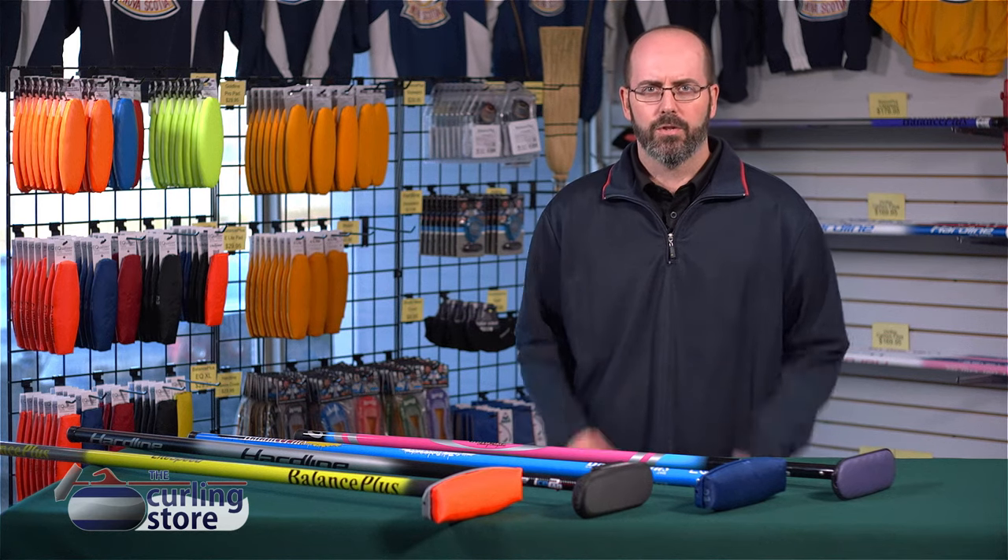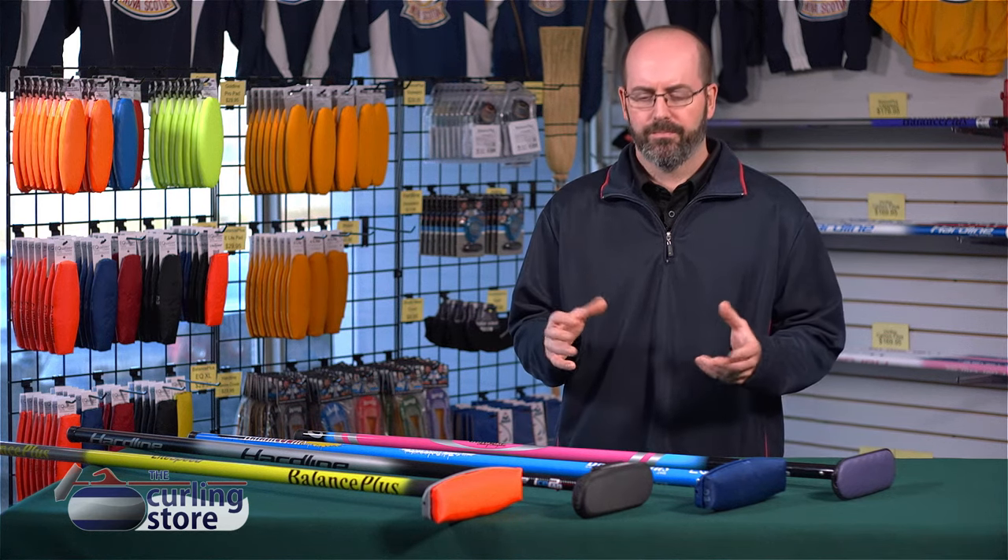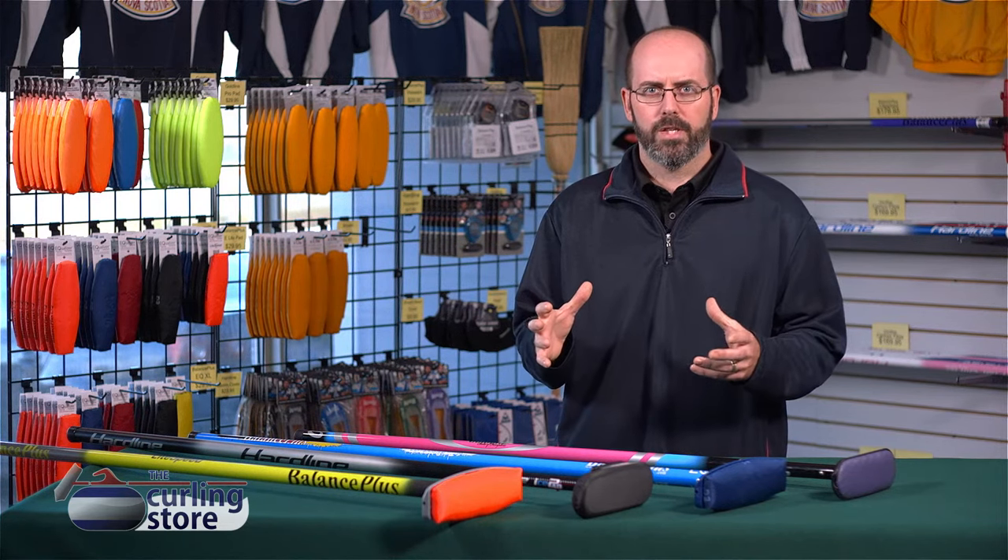Hi there, Scott here for The Curling Store and today we're going to talk about curling brooms. Usually the first thing that people want to do when they get into the sport of curling is they want to get a curling broom.